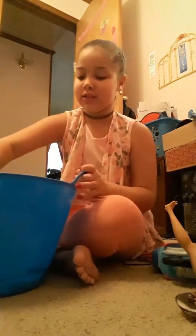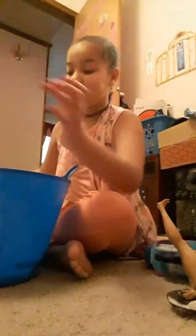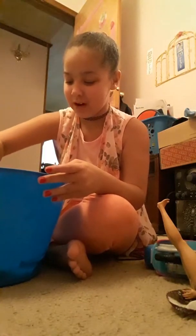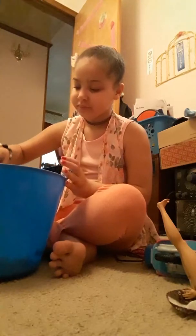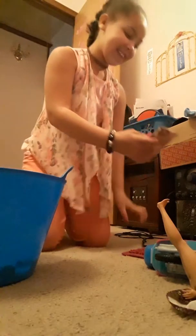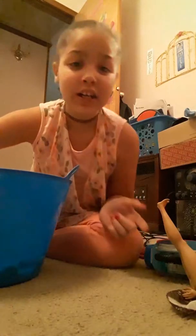Okay. Now I gotta go get my spoon, I'll be right back. Sorry about that guys, I was rushing. Oh my gosh... oh my gosh... oh my gosh!